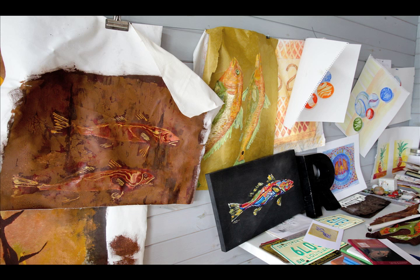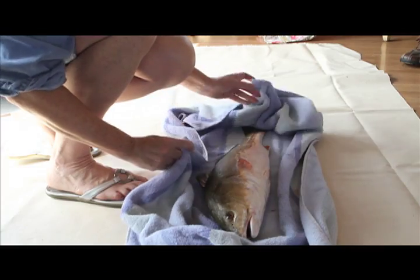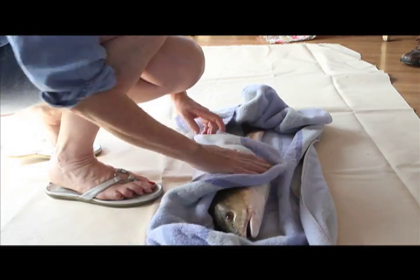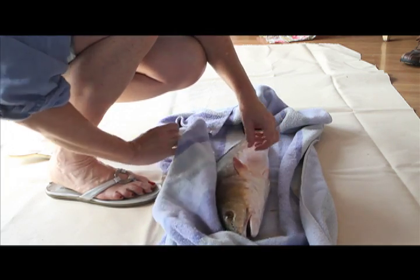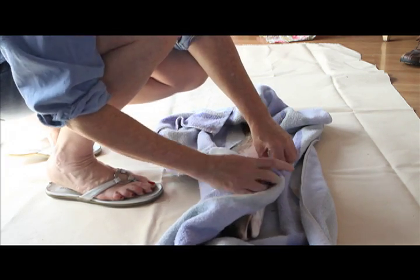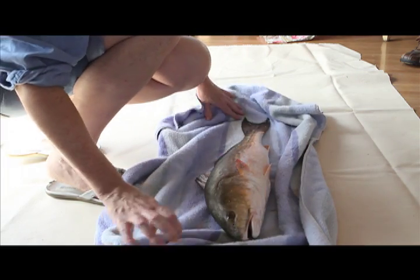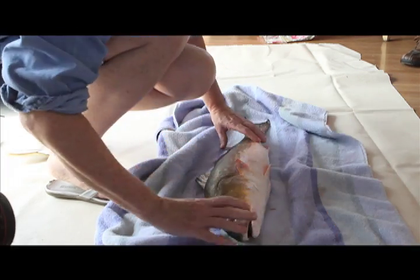From what I've been able to research, it was a way for a fisherman to record his catch. The Japanese art form is very simple and sterile — and when I say simple, I don't mean simple, it's very, very elaborate. It takes a lot of skill to do it the way they do it, but they tend to leave their prints very minimal.